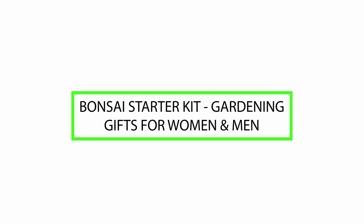Greetings. Today we will review the Bonsai Starter Kit, gardening gifts for women and men. Please watch till the end of this video so we can help you make the purchasing decision on whether this product is good or not.